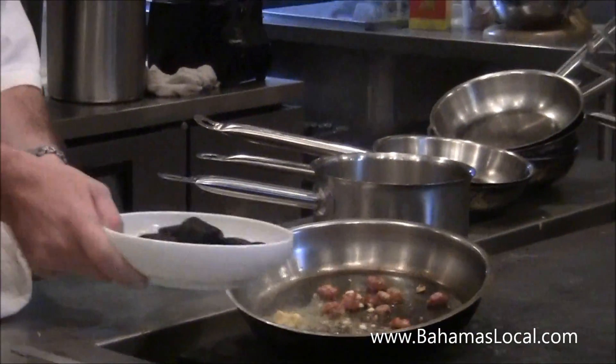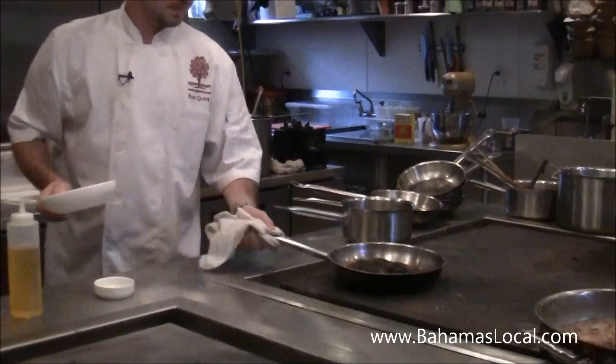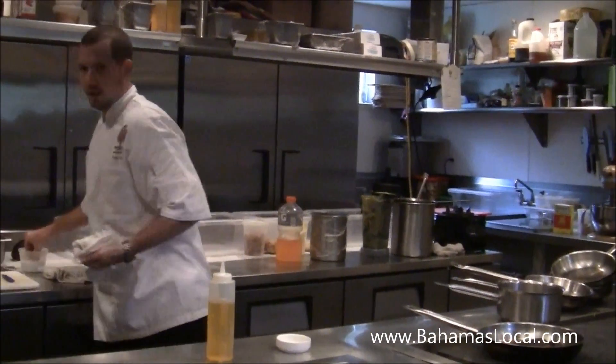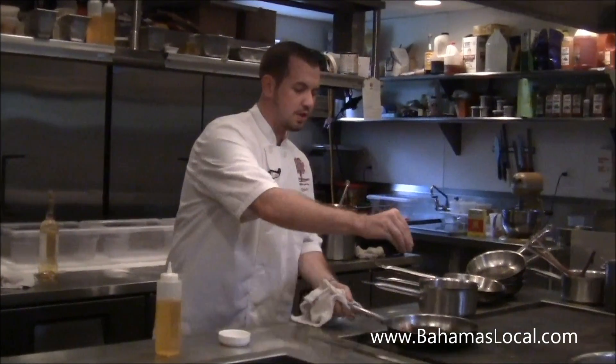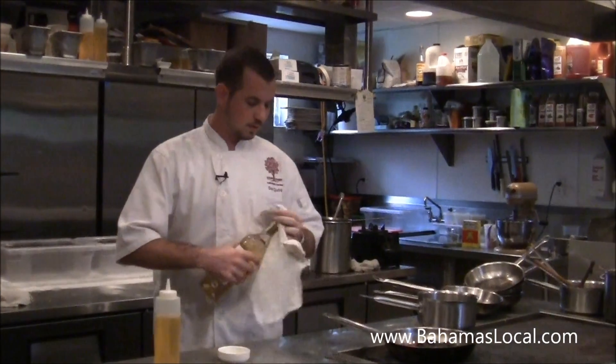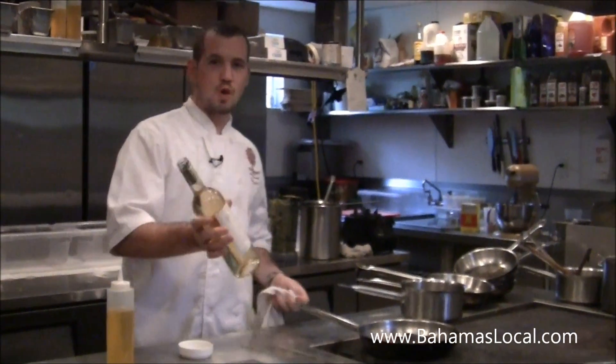Once the garlic gets cooked, I'm going to go ahead and add the mussels. A little bit of fine sea salt and a good dry white wine.